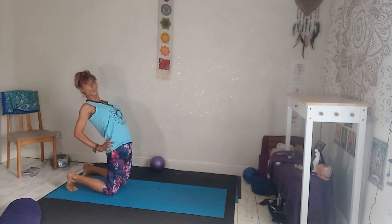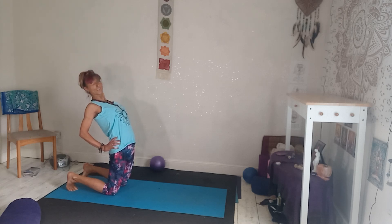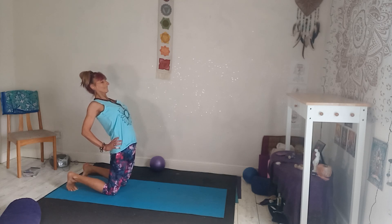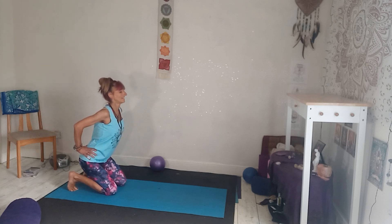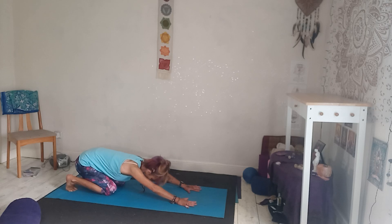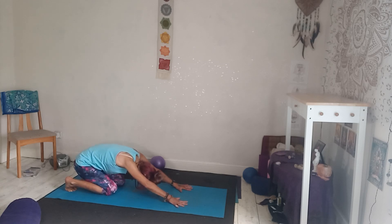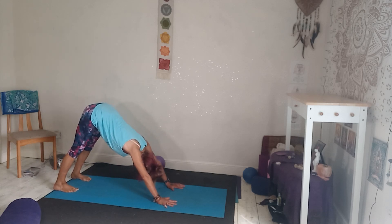Push the hips forward, squeeze your glutes, lift and open through the heart. I tend to keep my chin in a neutral position here — that's just personal preference. Then release, come back down, bring the hands down, and stretch out into that child's pose variation, still keeping the toes tucked. Then press into the hands, lift, open up the hips into downward facing dog.